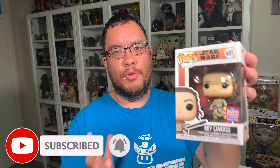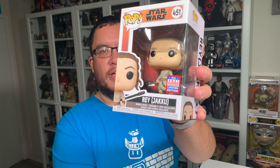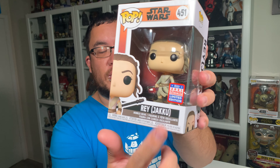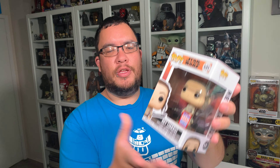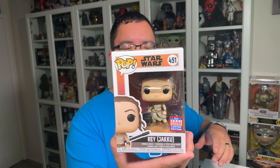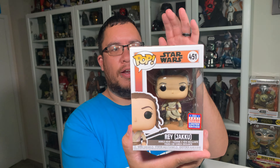So this is the Rey Jakku Star Wars Funko Pop, and this is the newly released 2021 Summer Convention exclusive. It's also an exclusive to Amazon, part of their Across the Galaxy collection of Star Wars Funko Pops. So you were able to get the Kamino Funko Pops, the Bad Batch ones, the Qui-Gon Jinn for Tatooine, and a few others including Hoth and Dagobah Funko Pops. I was really happy to see this one when it got announced and I pre-ordered it right away.